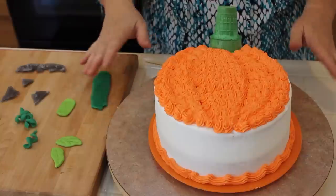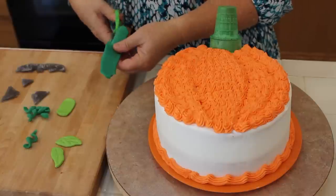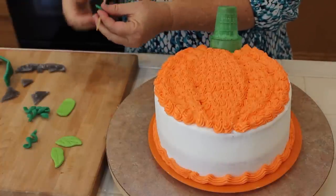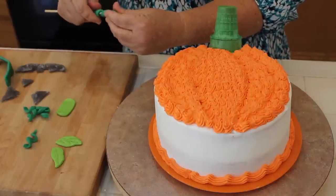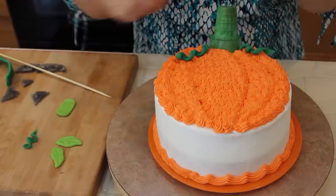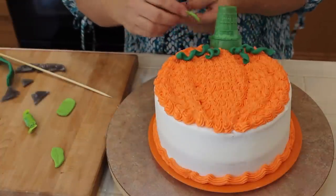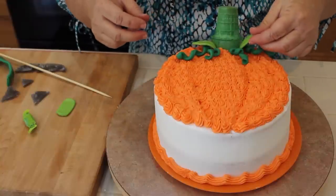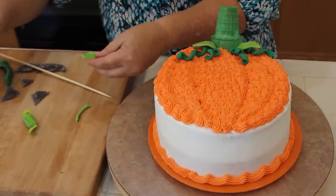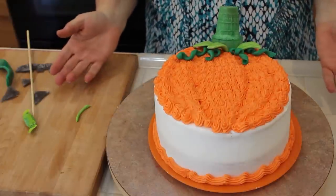Our pumpkin is done and now we're going to adorn it. First I'll show you without the face. I took some airheads and using scissors I cut a long strip, then wrapped it around a toothpick or pencil, swirled it into a vine shape, and slid it off — then just stick it onto the cake. I pre-made some of these. I also use green fruit chews because I love the color green — I just cut them into leaf shapes with scissors and then press with a stick to give them a little more definition.